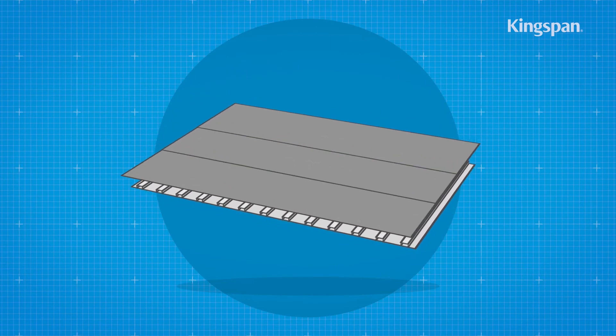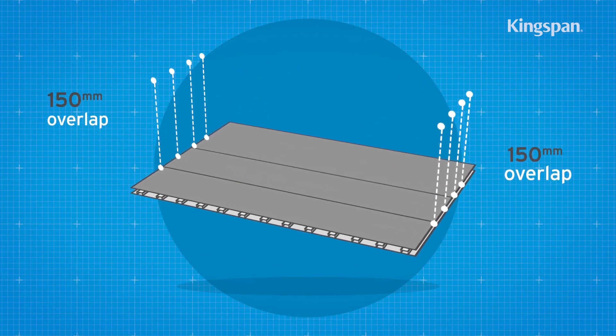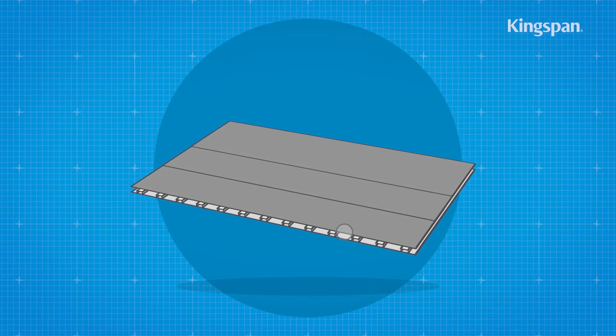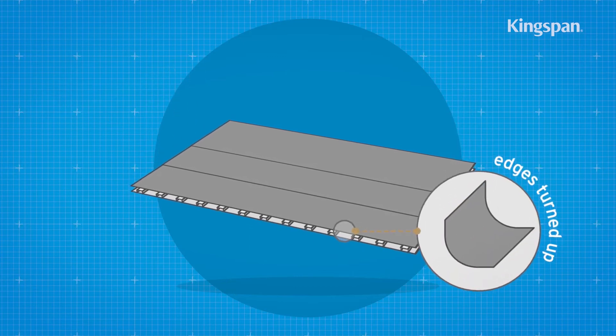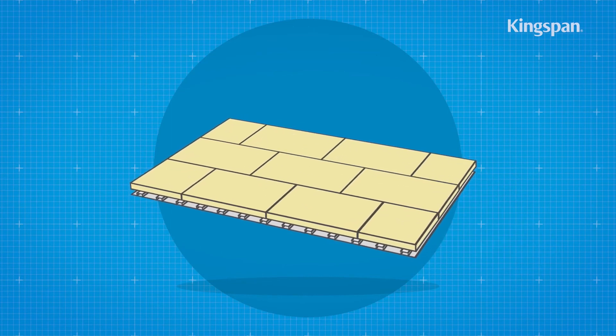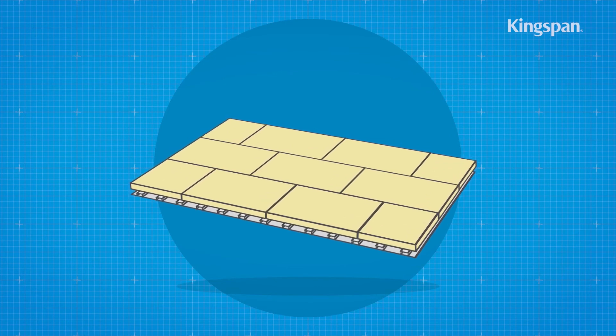Where one run of the vapour control layer laps another, there should be a minimum of 150mm side and end overlaps, which should be adequately sealed. Turn up the vapour control layer at the edge of the roof. Bonded boards should be adhered with a suitable adhesive applied over the vapour control layer.